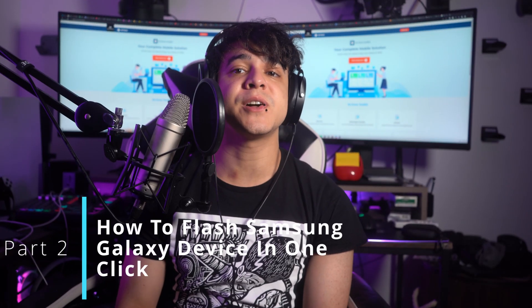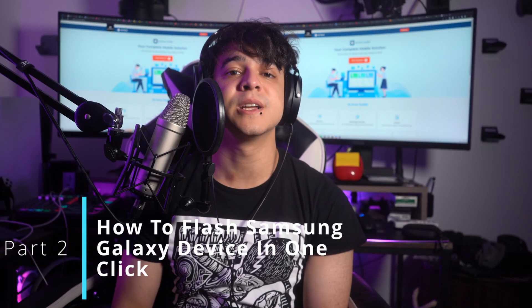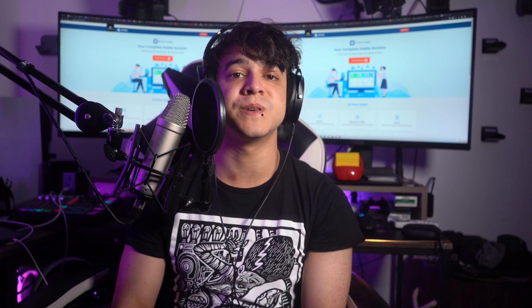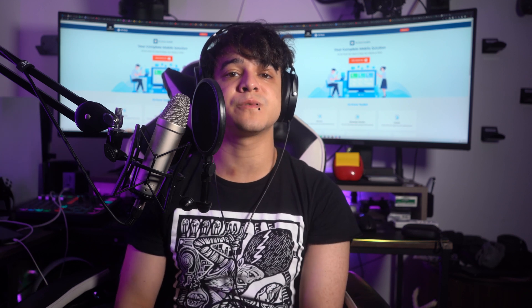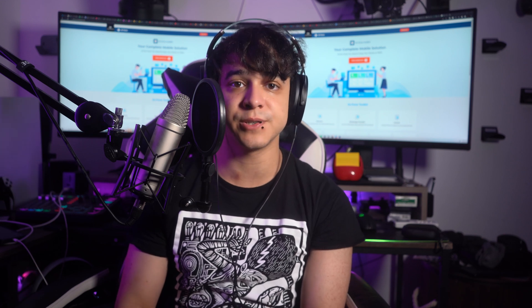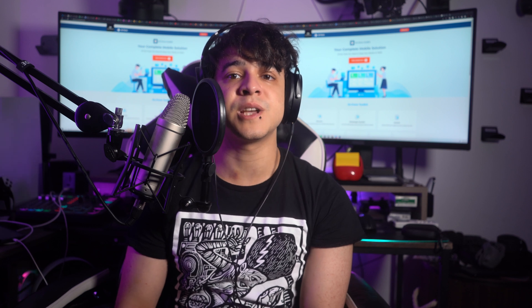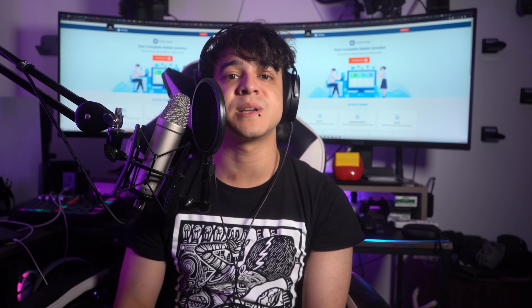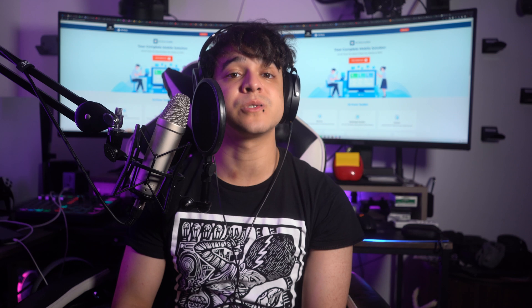Part 2: How to flash Samsung Galaxy in one click. If the dead Android device you own is a Samsung Galaxy, we've got the perfect tool to flash your phone in one click. Wondershare Dr. Phone is an amazing Android repair tool that can fix all software-related issues. Since software issues are the most common causes of dead phones, Wondershare Dr. Phone emerges as the go-to choice for flashing dead Samsung Galaxy. Here are the detailed steps to flash Samsung Galaxy with Wondershare Dr. Phone.